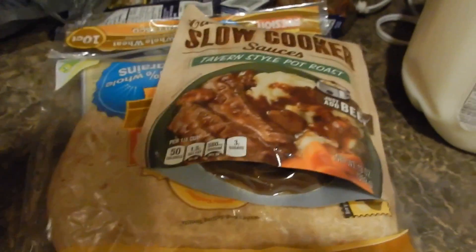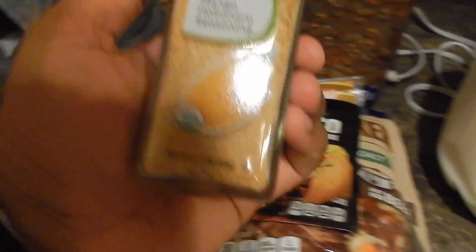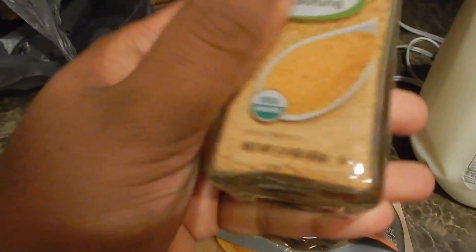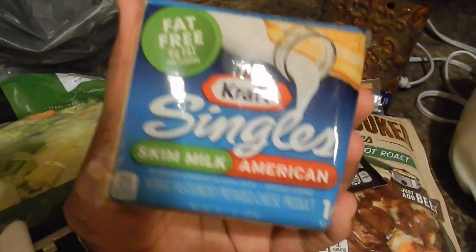Got some tortillas for dinner tonight, some sauce, and I picked out this mango habanero seasoning — I'm going to use that with the chicken I'm about to meal prep.